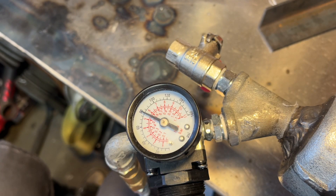A half an hour later, it didn't go down at all. I'd say the leak test was successful and the leakage is zero.